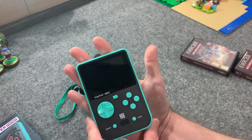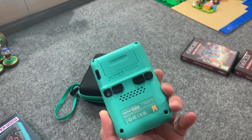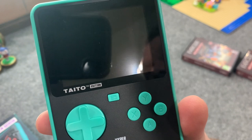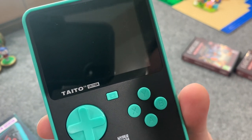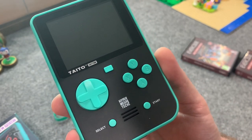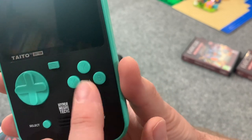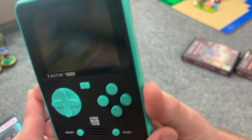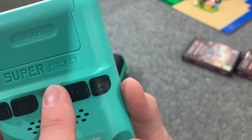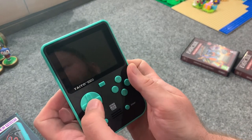Here it is — it is very small. I have a fairly average-size man's hand for reference. I love this color scheme — it says 'Taito Edition' right there. The controls are: select, start, A, B, Y, X, a menu button, d-pad, and on the back there are L1, L2, R1, and R2 buttons. Most games thankfully don't require those back buttons.